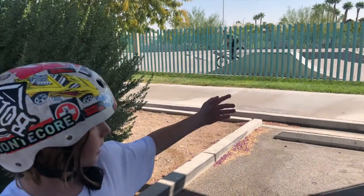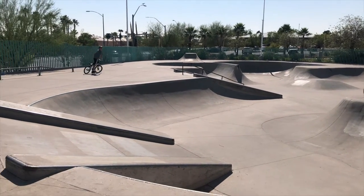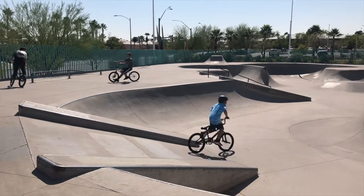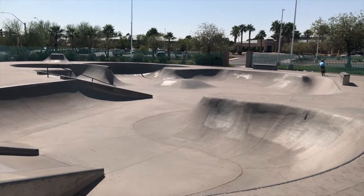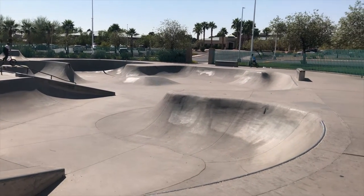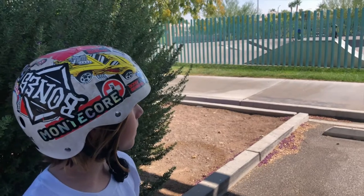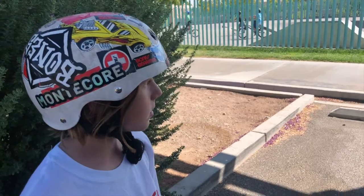So, here's the park. They've got a big bowl and in the middle of the two big bowls they've got a spine. They've got a down rail with two bigger stairs and one small stair. They've got a box, a little spine over there, and they've got little down boxes. That's really all.